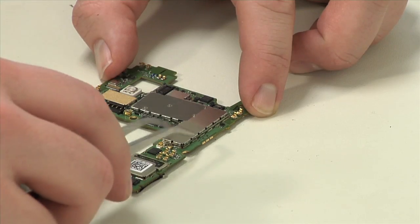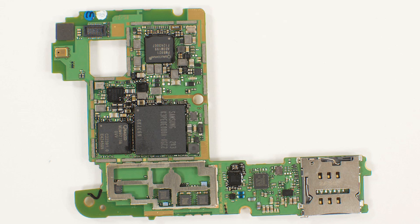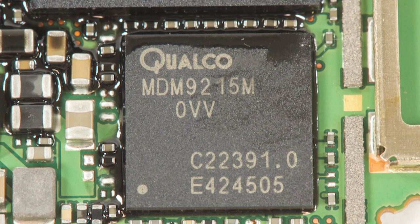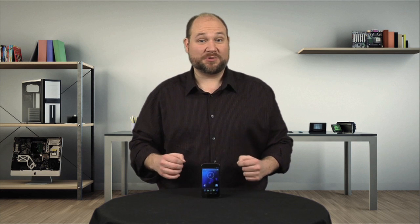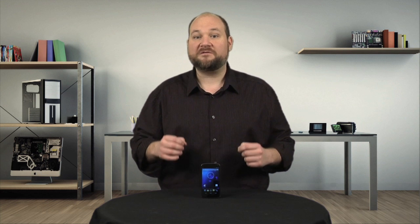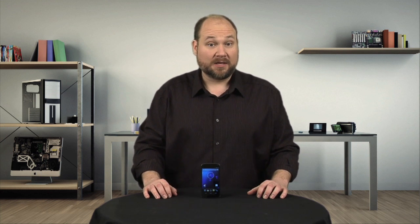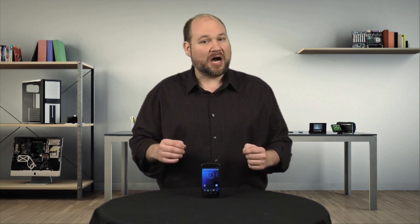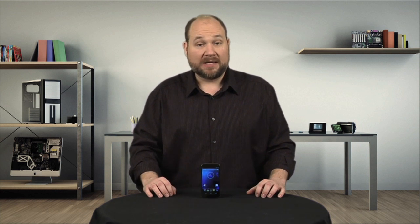We can now remove the metal shields from the motherboard that conceal most of the phone's chips. Prominent chips include the RAM chip that's likely stacked on top of the Snapdragon CPU, as well as a Qualcomm modem. What's really interesting about this modem is that despite the Nexus 4 not officially supporting LTE, this chip actually does. There are online reports of people connecting to LTE networks operating on band 4 in the 1700 and 2100 MHz spectrum.